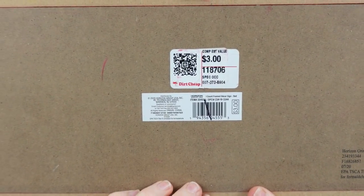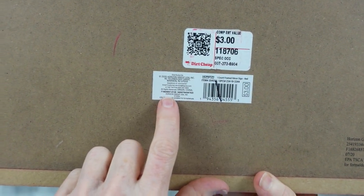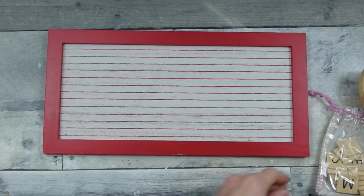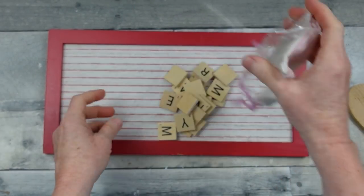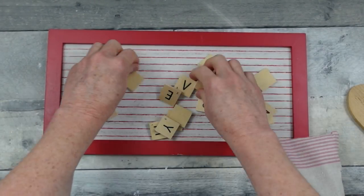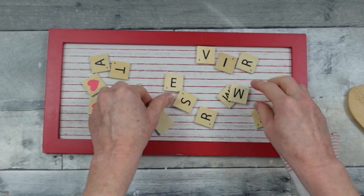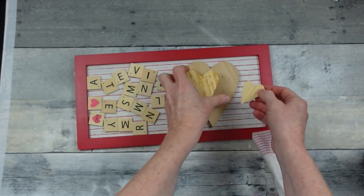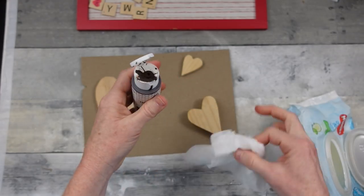On to the next one. I'm going to use a sign that I got at Dirt Cheap, but I think it came from the Target Dollar Spot originally. You can use any type of little rectangular sign that you want for this — with a frame or without. These are little Scrabble pieces that came in a little bag, also from Dirt Cheap. And the hearts I got from the thrift store. I'm going to use my antiquing wax and a baby wipe.